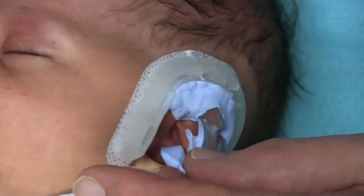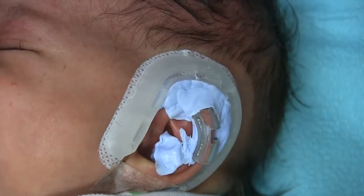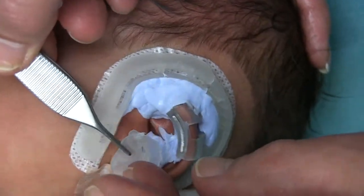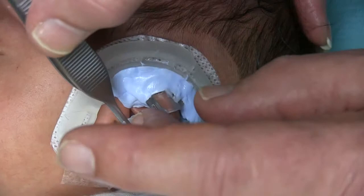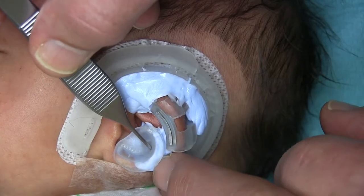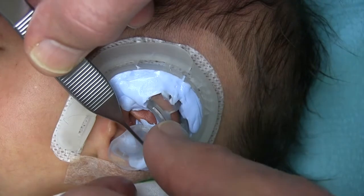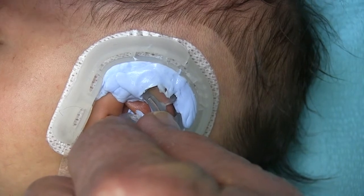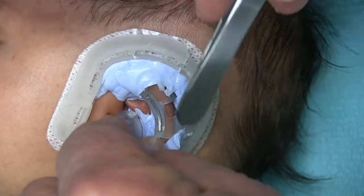Oh, that little bump there — see this bump here? That can cause his ear to stick out too far. So I'm trying to make this mold so it fits to push that down just right. That's all I'm doing. This is the important part. Let's see if this will just let that shape around it. Perfect. That may need just a touch of that right back there to keep it down. Yeah, there you go.